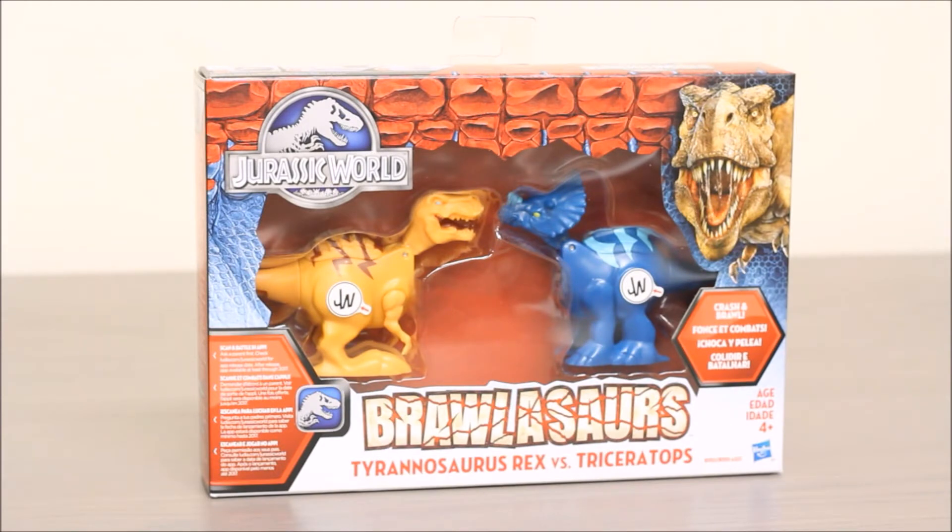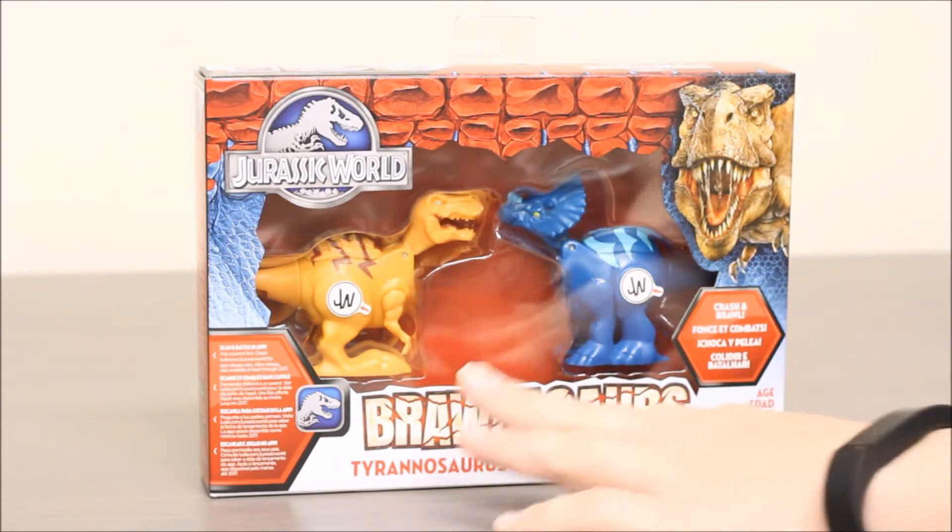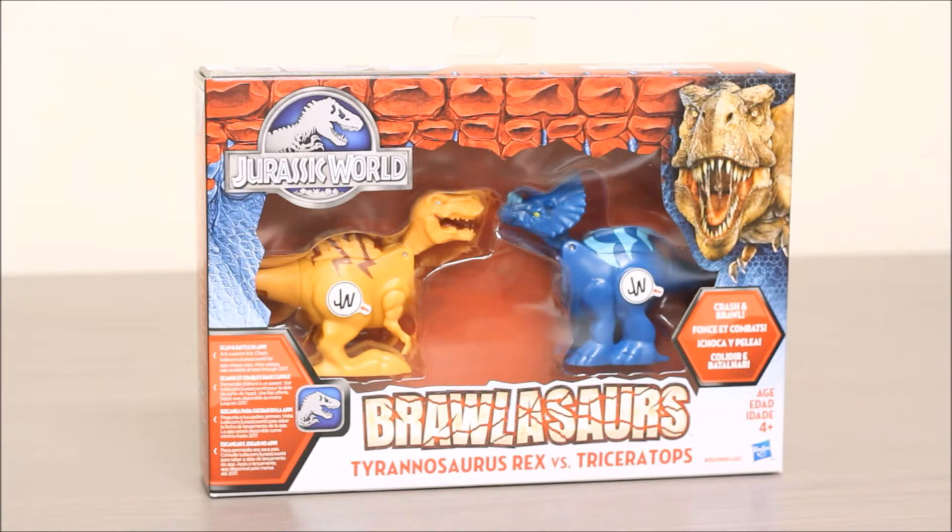Today we're going to be looking at Jurassic World's Brawlosaurs. This is a two-pack that has Tyrannosaurus Rex versus Triceratops. So you can see inside the package there's two dinosaurs: an orange Tyrannosaurus Rex and a blue Triceratops.